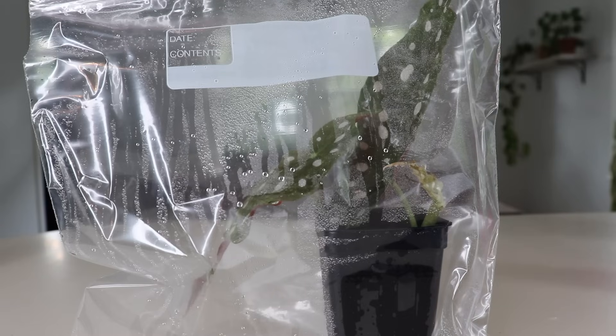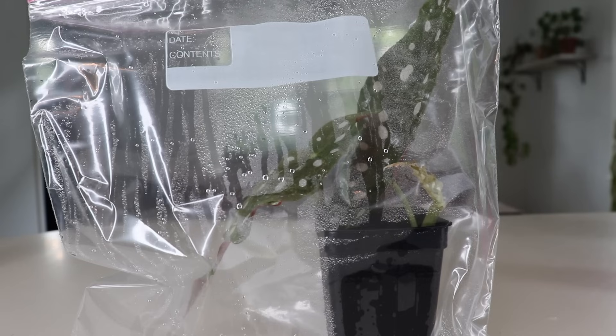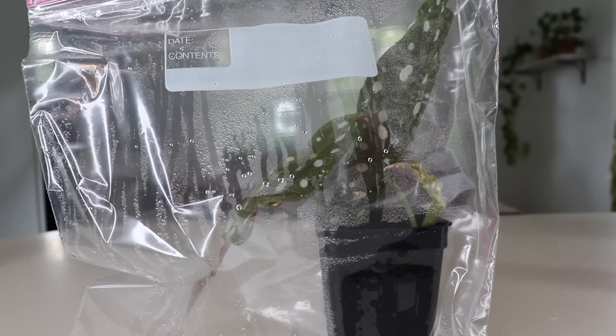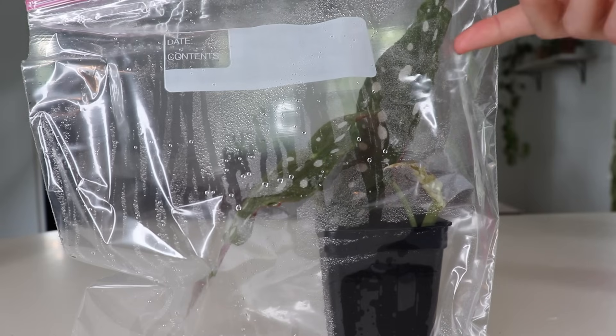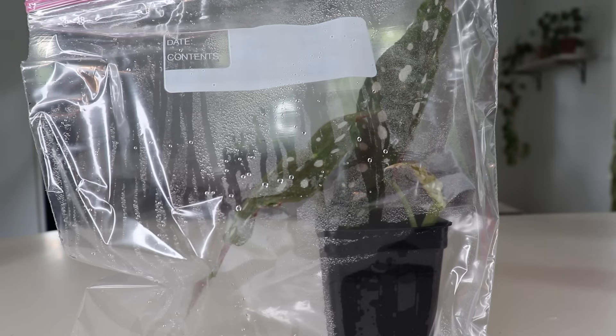Another good tip is you can take a Sharpie and write the date on the bag just to keep track of how long it takes to propagate and root your cutting. A good place to put your propagation is in bright, indirect light. You don't want any direct sunlight hitting the leaves because that could cause the plant to get stressed out — it's not going to be focusing on leaves, it's going to be focusing on creating roots.